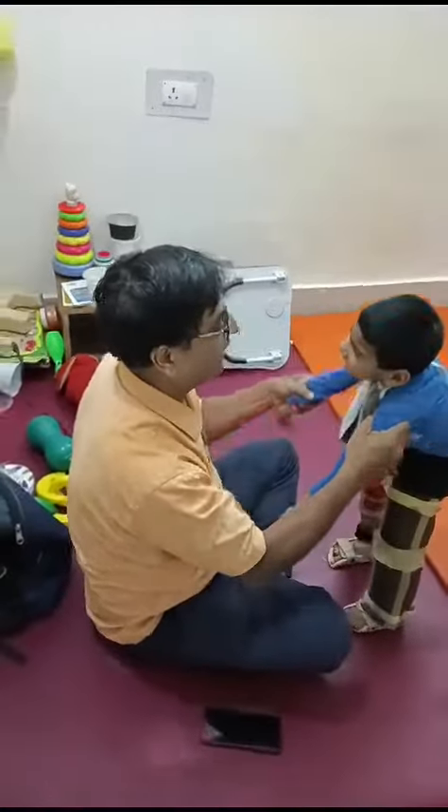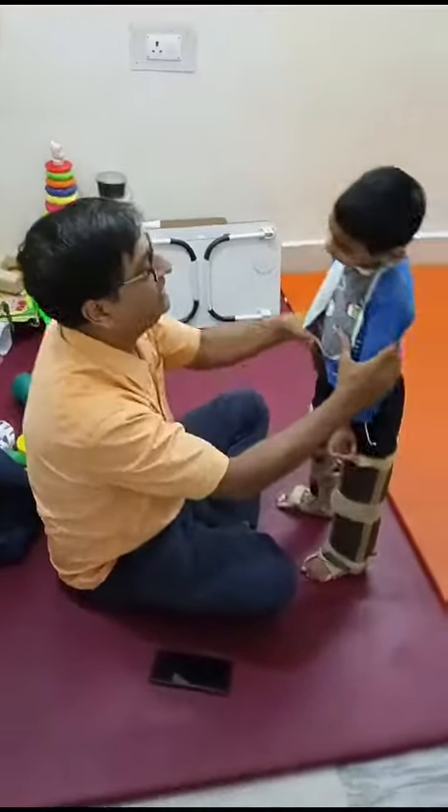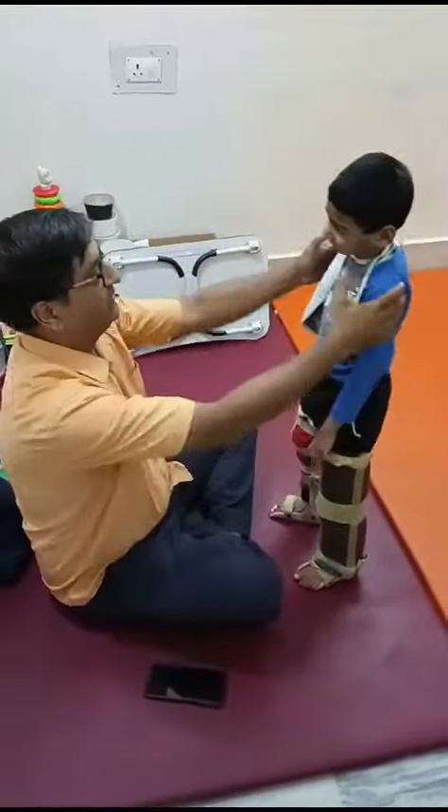Do it again. Do it again. 1, 2, 3. Do it again. 1, 2, 3, 4, 5, 6, 7. Do it again. 1,